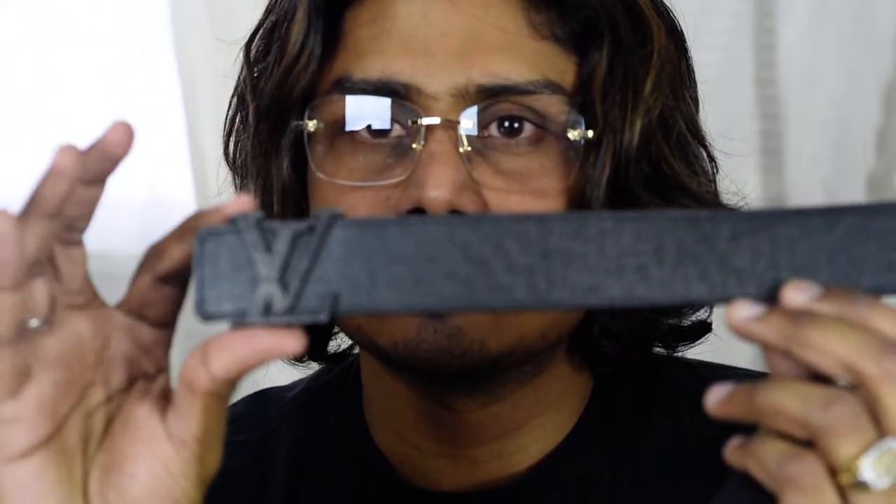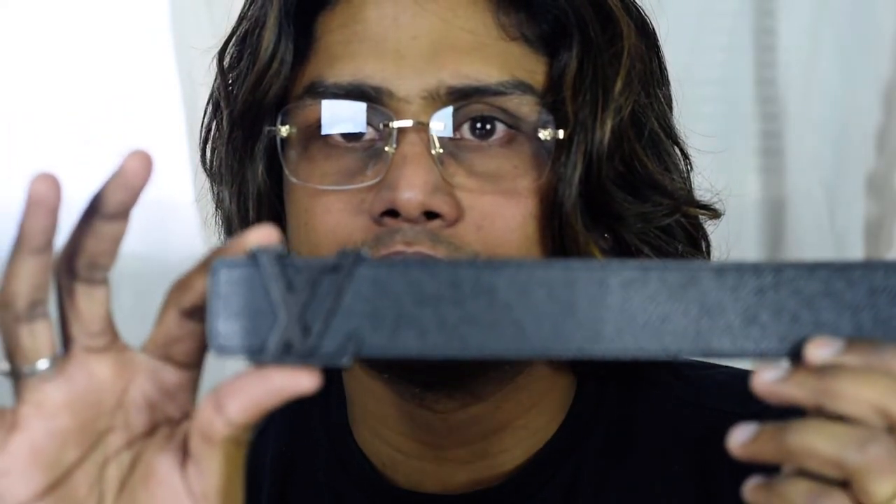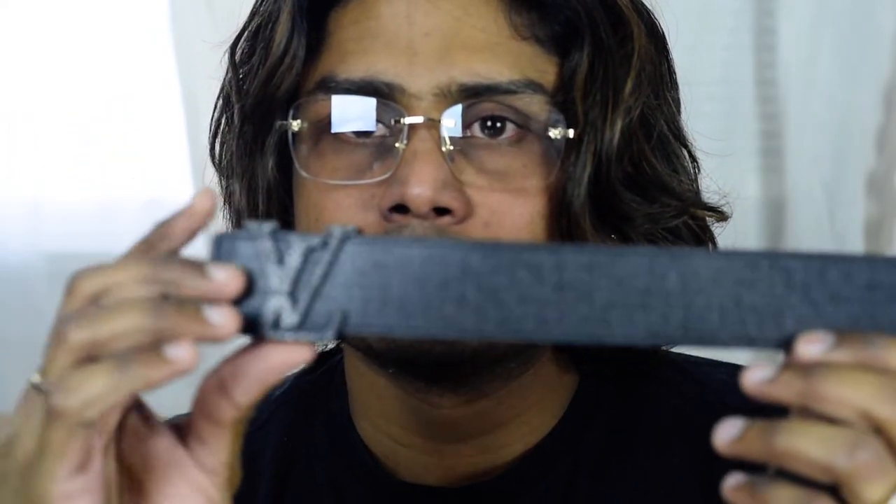Hi guys, welcome back to our channel. Today I am going to show you a Louis Vuitton belt. Its name is the Louis Vuitton Taiga belt — it's made of Taiga leather.